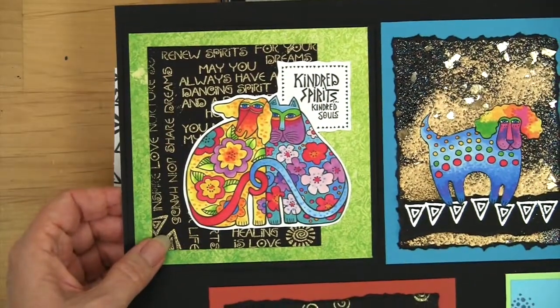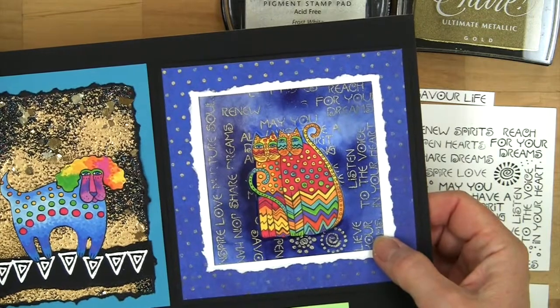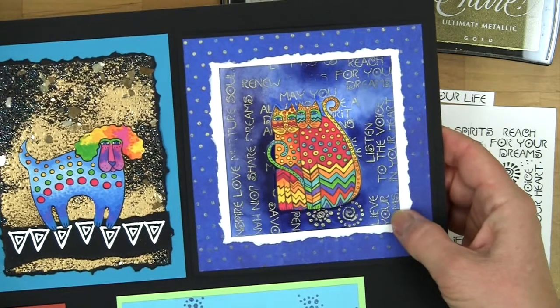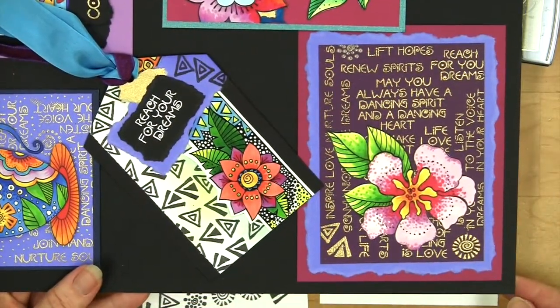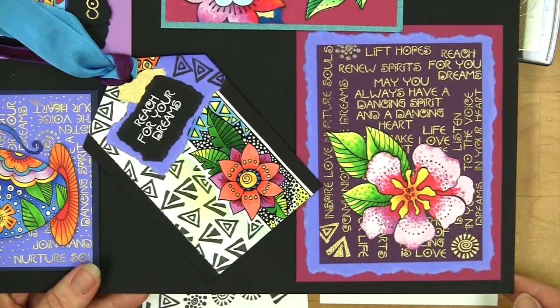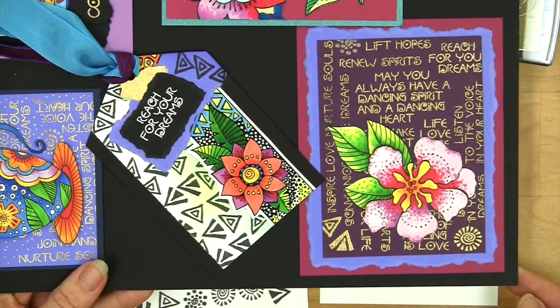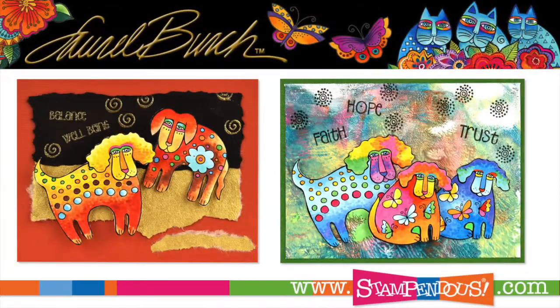Here's another one — on this one I did more inking on top of all of the color in the background. So we've got a whole gallery of beautiful samples for you to see how these couple of ways of using messages and icons from your clear sets will make some beautiful Laurel Birch cards.